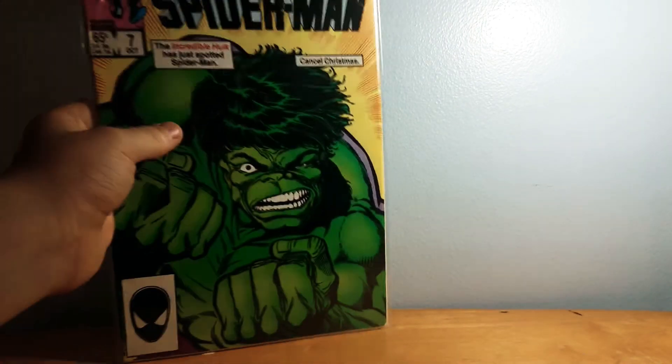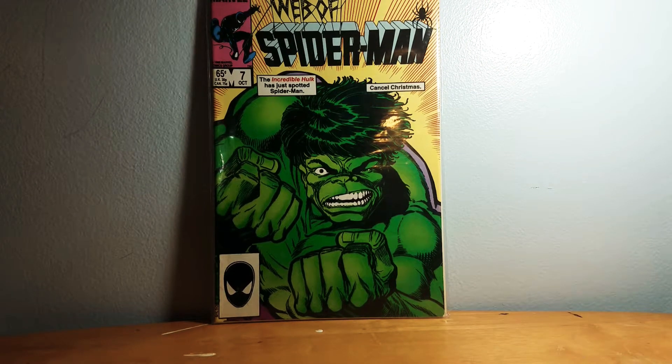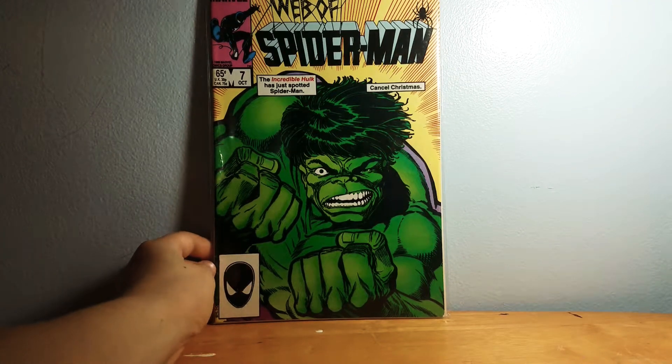That one came from Pack Rat. Web of Spider-Man came from a store in New Philadelphia, Ohio — really cheap. I highly recommend it. Basically Spider-Man goes into a dream dimension that Dr. Strange has something to do with, and he has to fight an imaginary Hulk. I'm not going to spoil the rest — it was only like 65 cents.